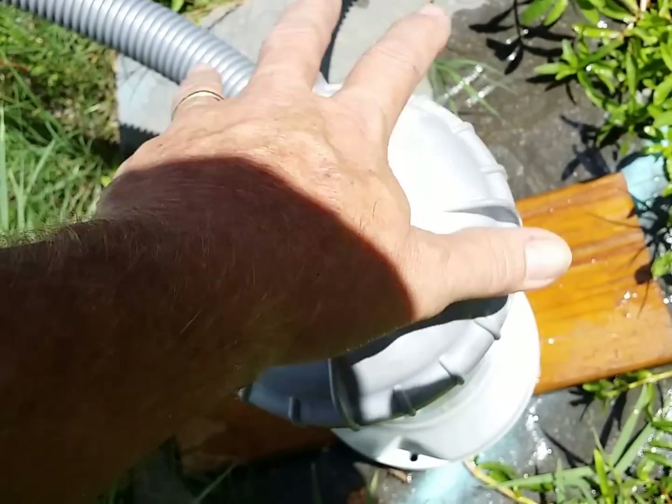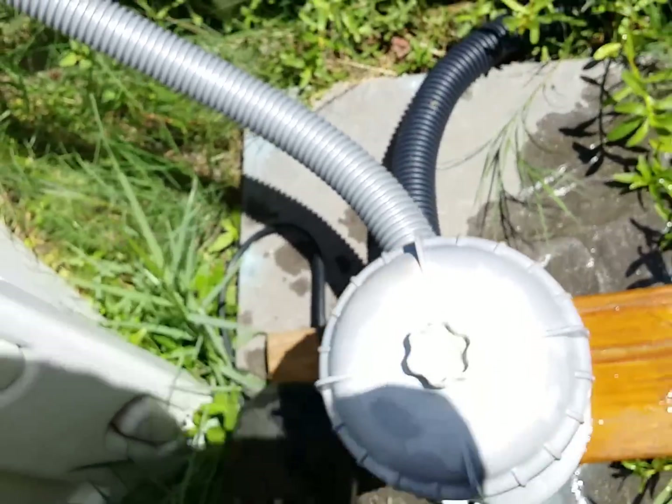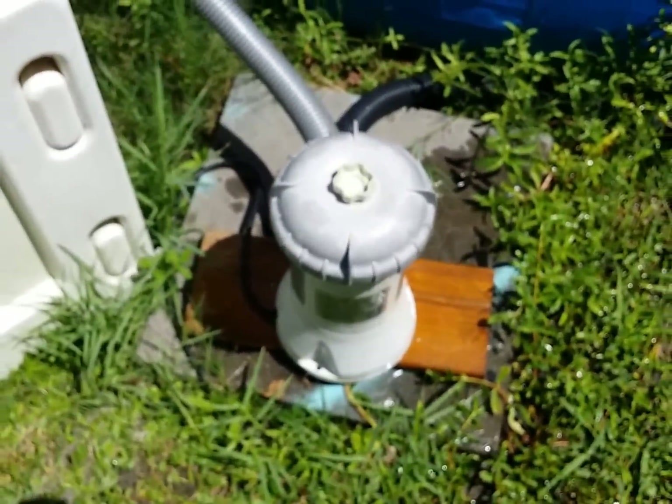You just get it to where it sits down, then tighten it up — just a little bit more is all it needs. Don't get it too tight, because if you do you won't be able to get it back off since it tightens up some more on its own.